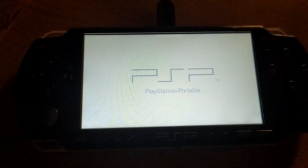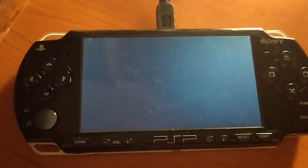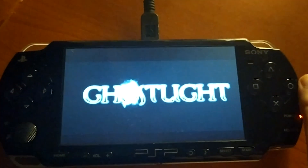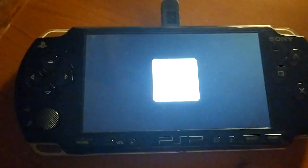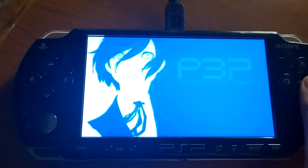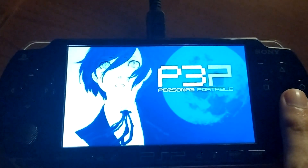This is how you do it in 2022, and this makes the PSP a great portable retro console to play pretty much everything you want. Thank you for watching, leave a like and subscribe — see you in the next video.